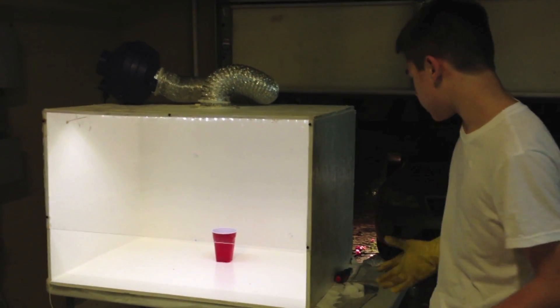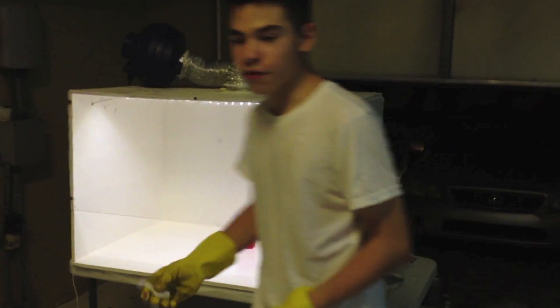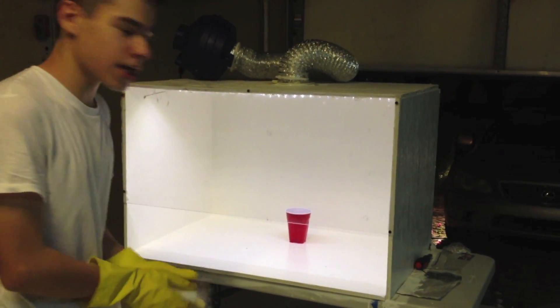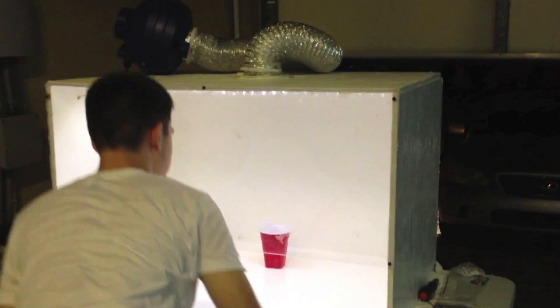Right now we're going to go ahead and test it using some dry ice. When we put dry ice in this cup of water, it's going to produce a fog, which is water vapor condensing. And now we're going to test how strong the hood is.